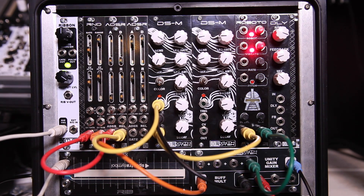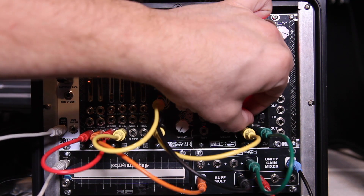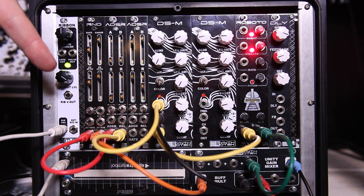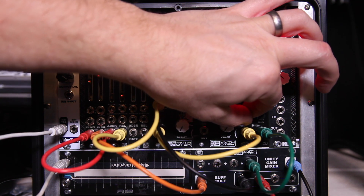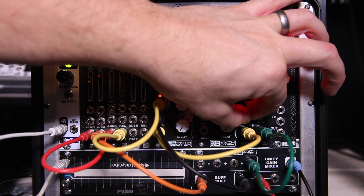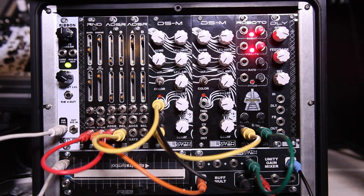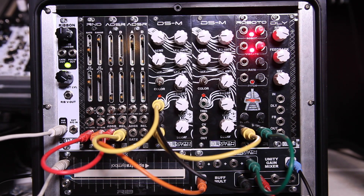So let's kind of see how it functions. Let's turn up the input level — this is going to be my dry signal, just basically a triangle wave from the DSM coming out of the random module. We're going to have random CV affecting it, so you're going to get a little bit of changing frequencies. Okay, pretty basic — we just have a very basic triangle wave coming into the Roboto, and you're only hearing that right now.